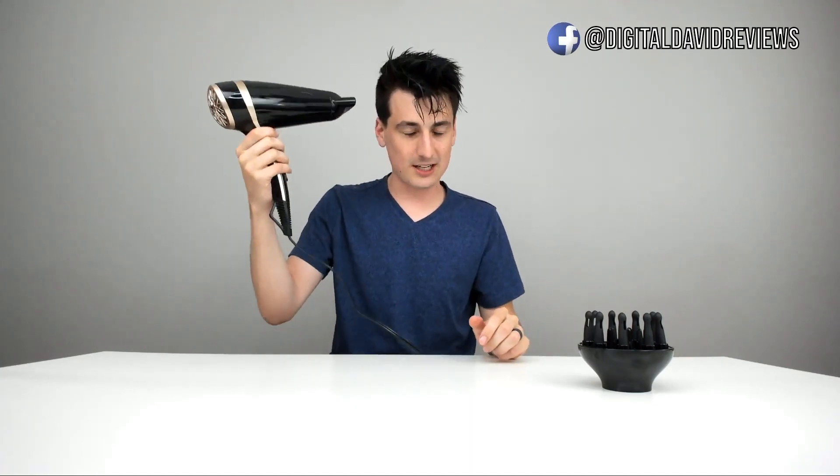If for some reason it gets too hot, we can give ourselves a little cool shot and then proceed with drying our hair again. It's doing a really nice job — it feels really great to have that warm air blowing around my scalp and my face.